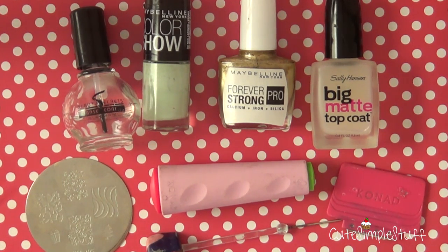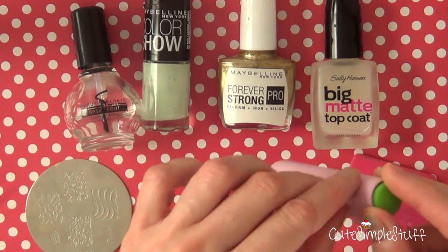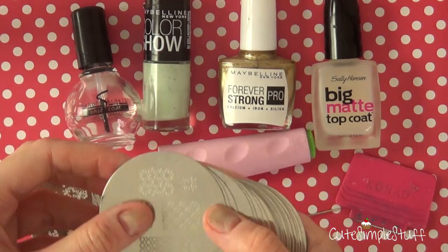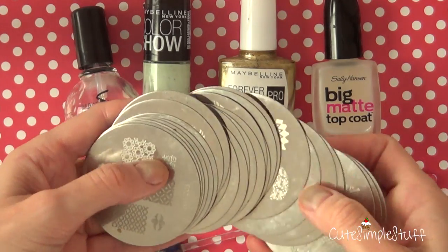I discovered the stamping system about two years ago, and I first bought my Konad stamping system. You get a bunch of plates, a scraper, and a stamp that has two sides — the bigger side and the smaller side. This one is from a website linked down below. Then I discovered another line called Bundle Monster. Both websites are going to be linked down below — you have a lot of plates with many, many images.